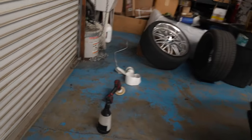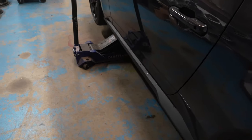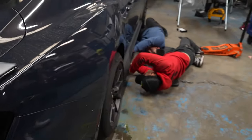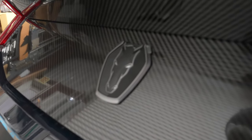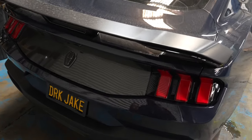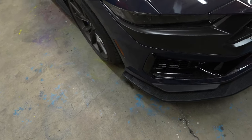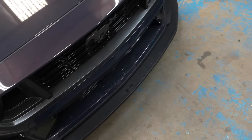Coming over to this side which they haven't put on yet — that is the biggest difference right there. The emblem is back on now. With all the carbon it looks really, really good and it definitely makes the rear end have a different look — a lot more aggressive. That thing looks way more aggressive now.